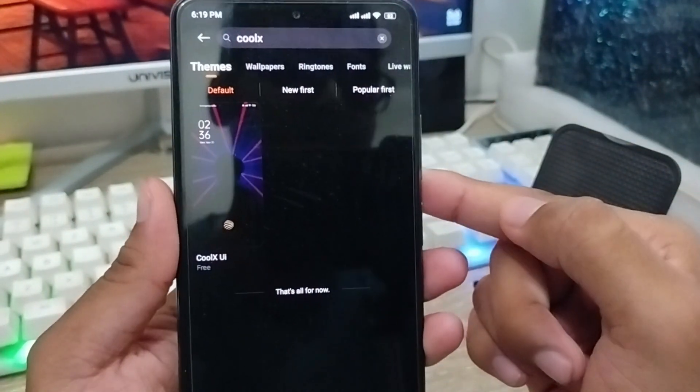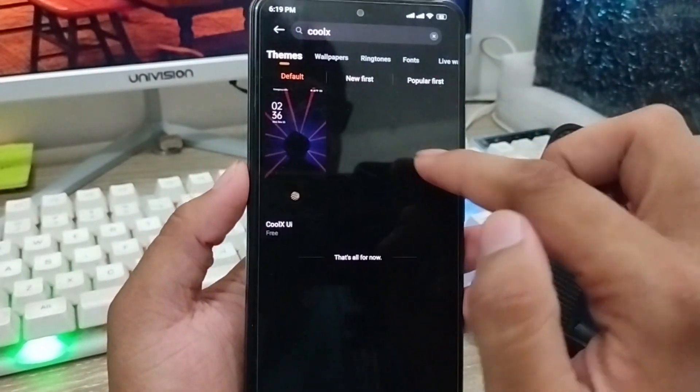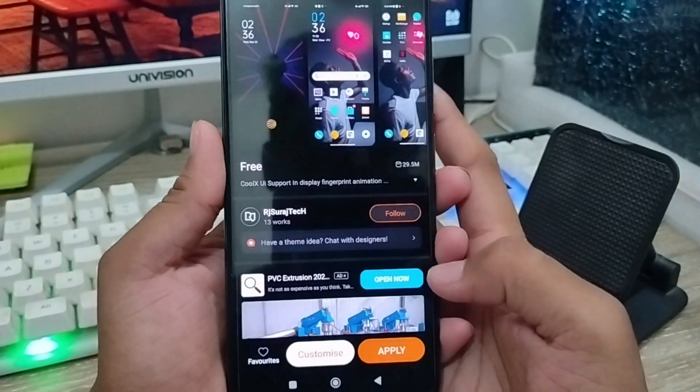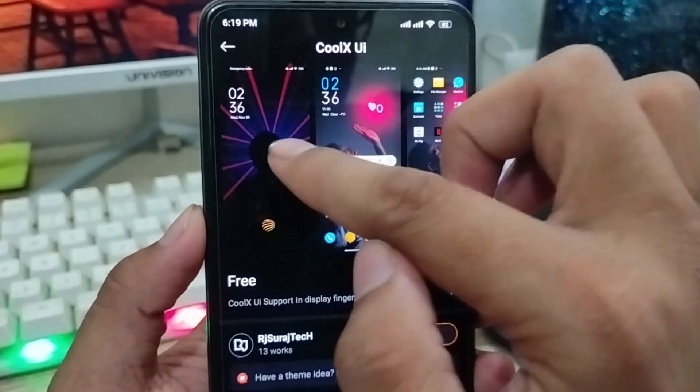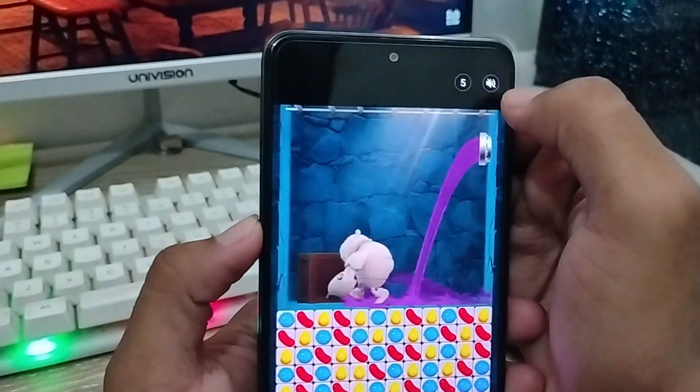We get the theme interface here. As you can see, there are a lot of themes here. Tap the first one — the clock theme. You can see how the theme looks in the preview interface. Then go back.